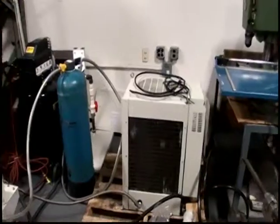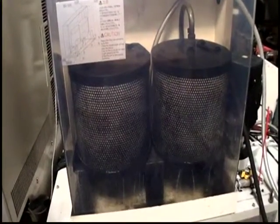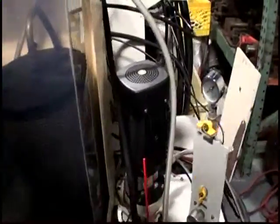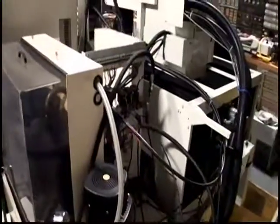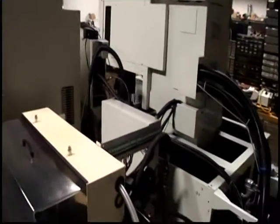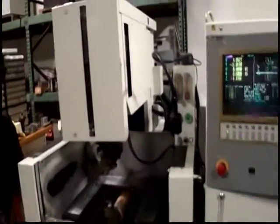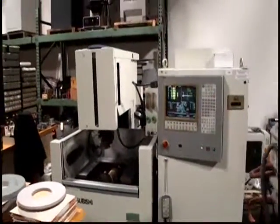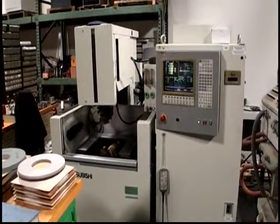Your chiller is on and connected, your water filter. Again, the following video is the Mitsubishi model FX-10 CNC wire EDM machine.